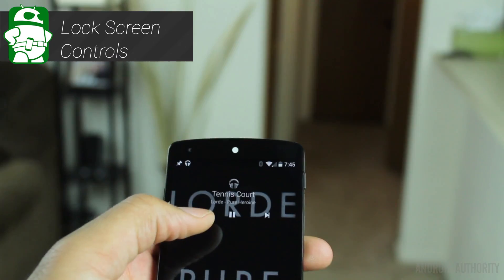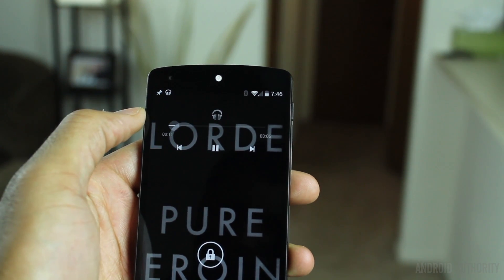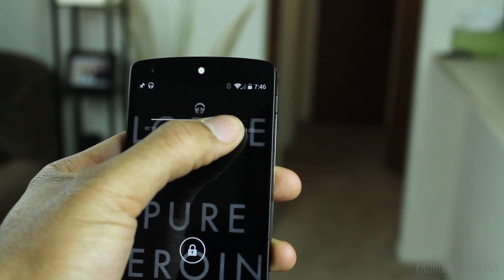When the phone is locked and you are listening to Google Play Music, Play Movies, or even Chromecast, you can press and hold the pause button to skip ahead or rewind the media.